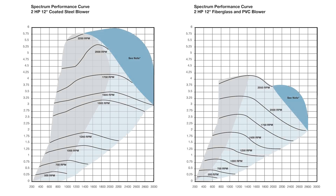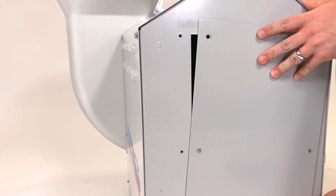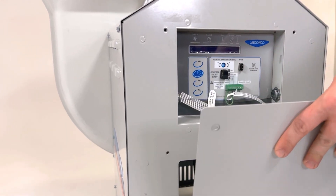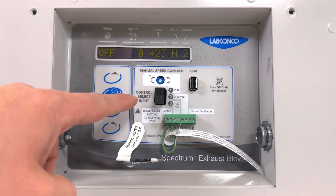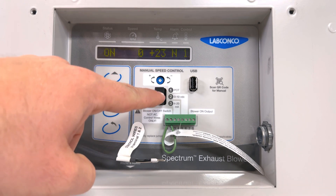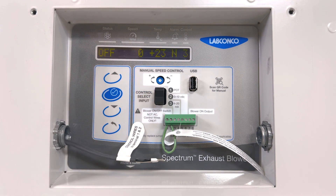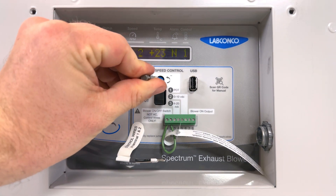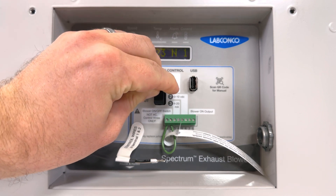The broad performance curves for the Spectrum blower have simplified the tedious process of blower sizing. Once installed, the onboard control panel makes setup a breeze. The RPM can be set by one of three different inputs — using the simple potentiometer on the board, or adjusted remotely from almost any building management system using a common 0-10 volt or 4-20 milliamp signal.